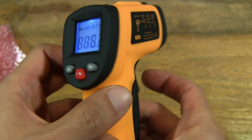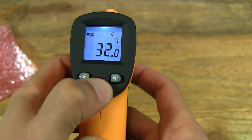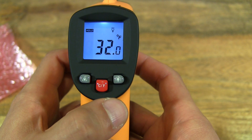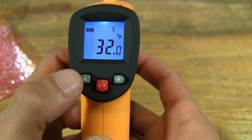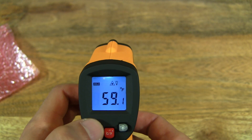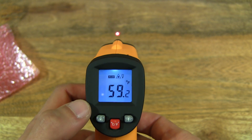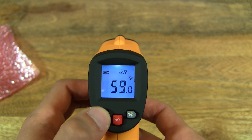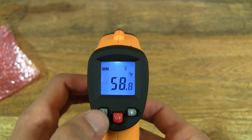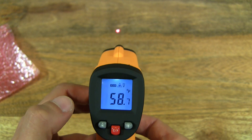Okay, so it's turned on. I'm not quite sure how — I need to try that again. So that toggles between degrees Celsius and degrees Fahrenheit, that red button there with the C slash F. And you can see there's a red dot for guiding where you're measuring. So that button on the left, that grey button, gives you that red dot.